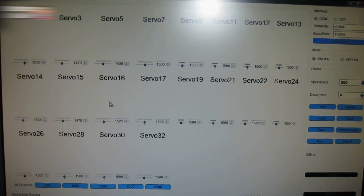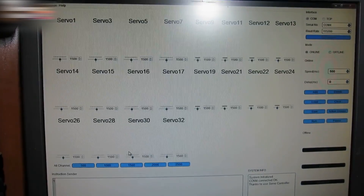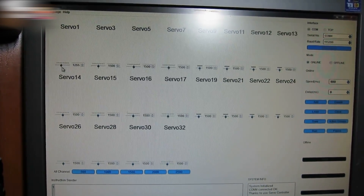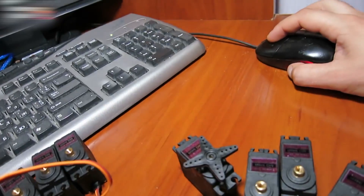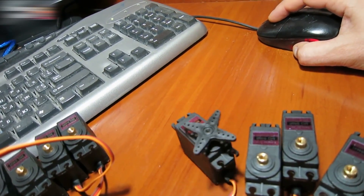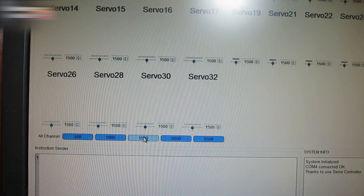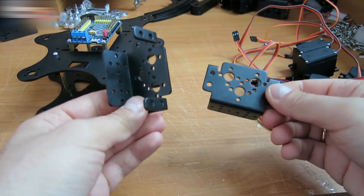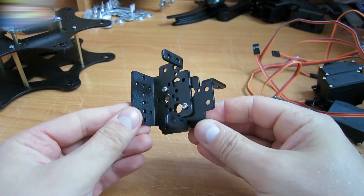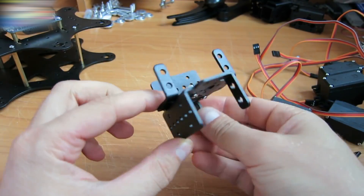There is a link for the servo control software in the video description section. To test it, move the servo 1 scroll bar in both directions. The servo number 1 should rotate according to the scroll bar movements. Click on 1500. All the servos should take their mid position. Take two metal parts and connect them like this — that's how it should look. We need six pieces like this.